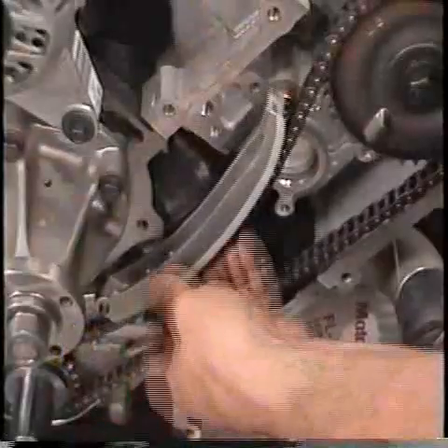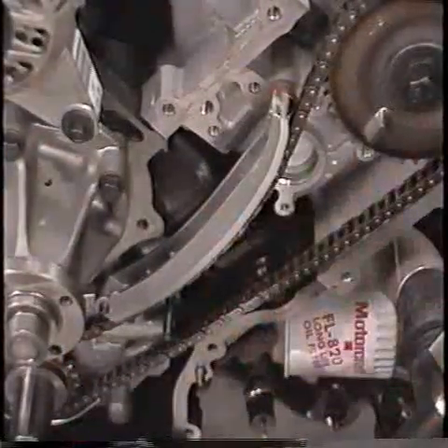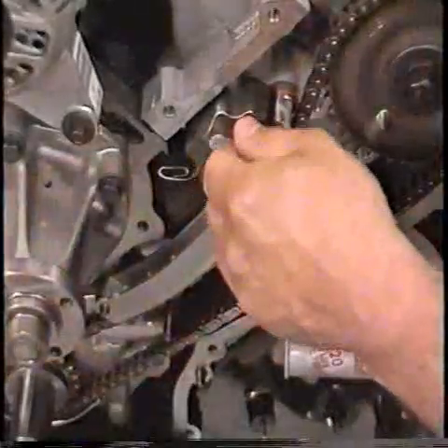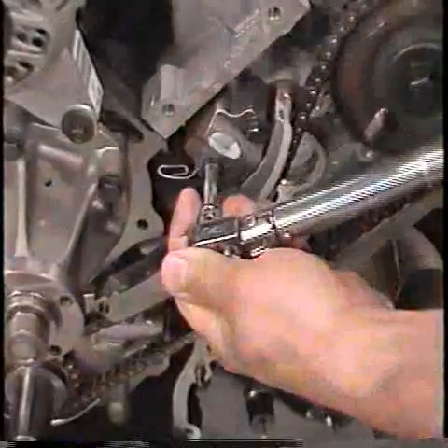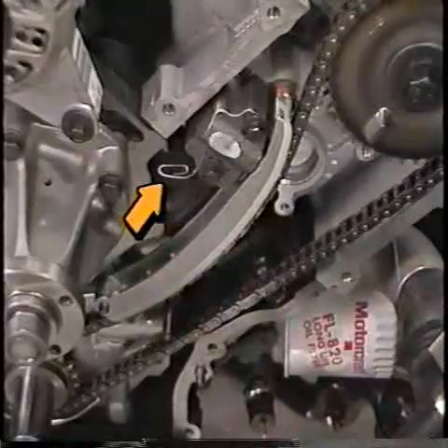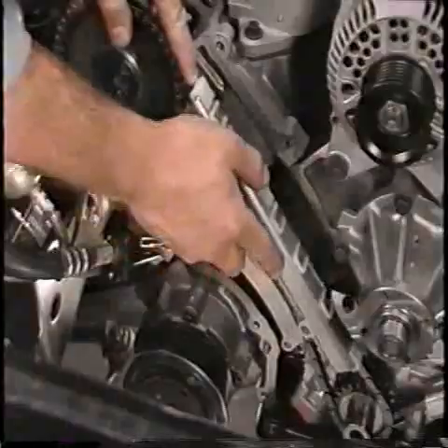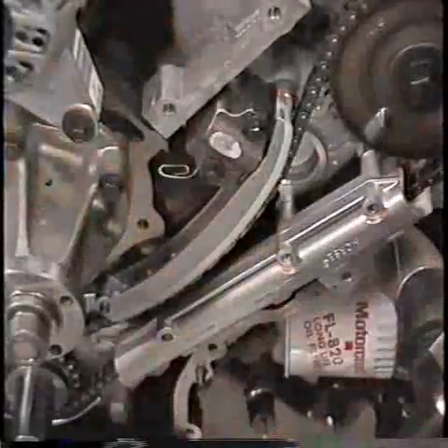Be sure that the shoes of the tensioners are in the proper position as shown. Install the right hand and left hand timing chain tensioners, securing each with two bolts. Torque the bolts to spec. Remember: do not remove the lock pins until the timing chain guides are installed.